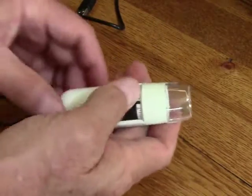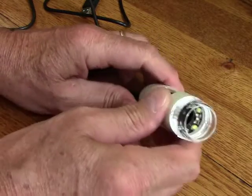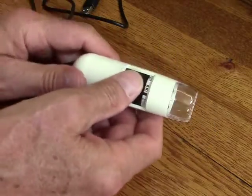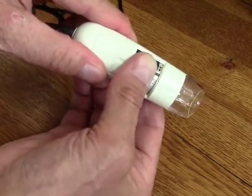This is just very simple to use. You have lights in the end here which light up and that illuminates the object that you want to look at. And then you simply have a focus wheel here.